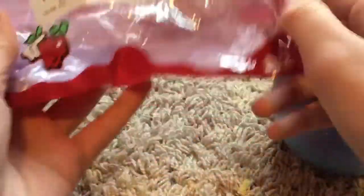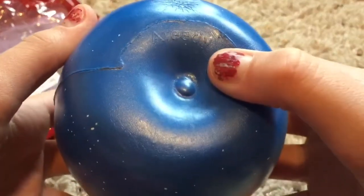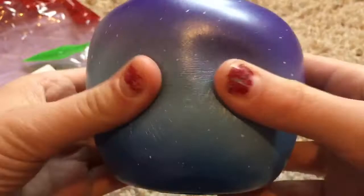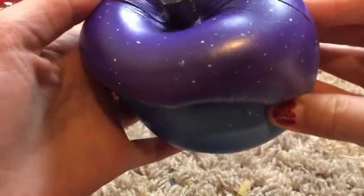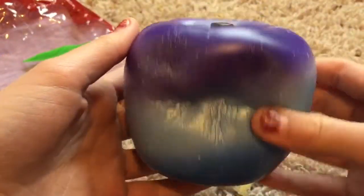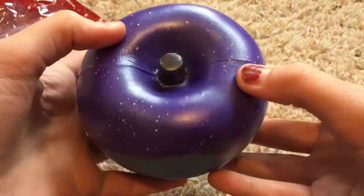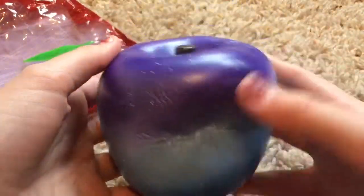By the way, here is the packaging. One thing I noticed is that it doesn't have that like Asian pear net, but it has the licensing right here. It actually looks a bit smaller, but it is very, very squishy and very slow rising. I love this. It does smell a bit like nail polish remover — I can smell it from here. It smells quite a bit like that, but I feel like that will eventually fade off.